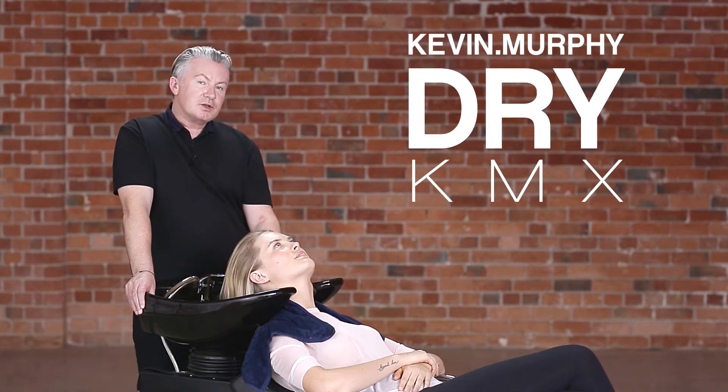Hi, Kevin Murphy here. I'm going to show you how we do a dry KMX. We do a dry KMX to save water and to increase the potency of the product.